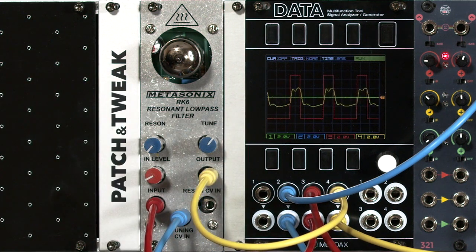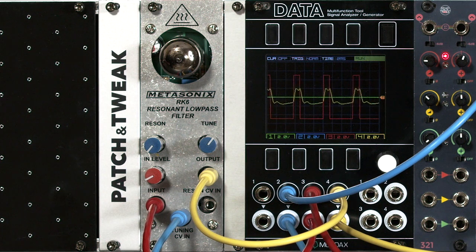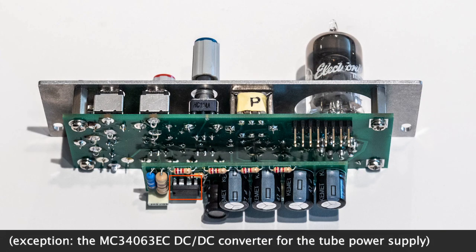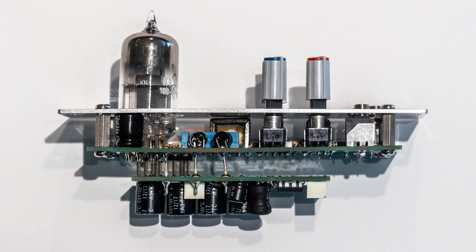What if Bob Moog and Don Buchla had designed their first modules using tube technology instead of transistors? That's the type of question that Eric Barber of Metasonics likes to ask. His answers are, by his own admission, purposely primitive circuits that resemble today's modern modules, but all using tubes — no transistors, no integrated circuits, certainly no CPUs. The most modern thing he might use in these is a Vactrol.